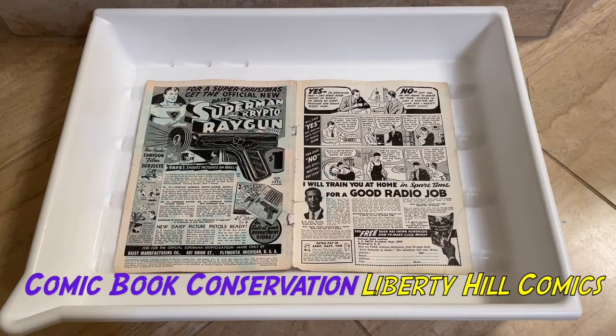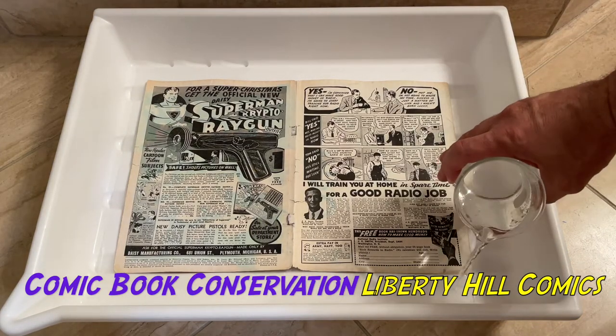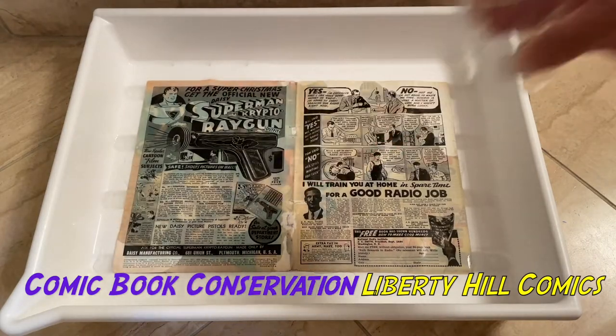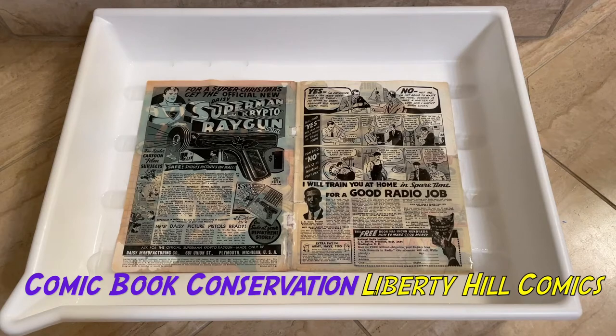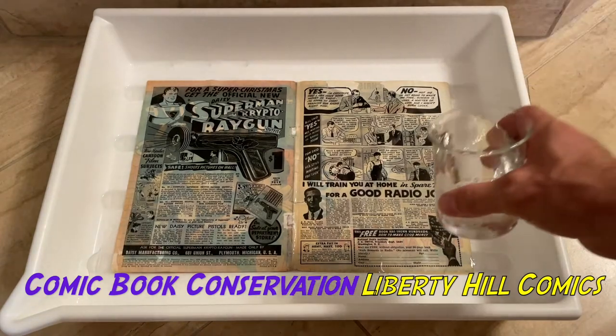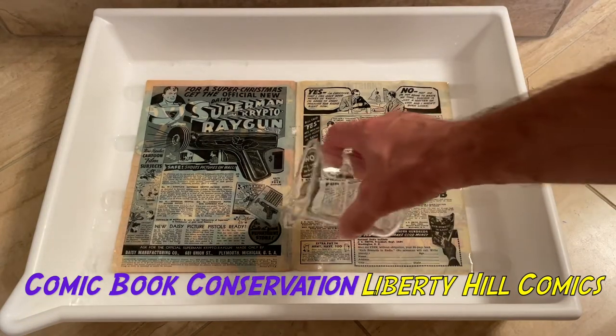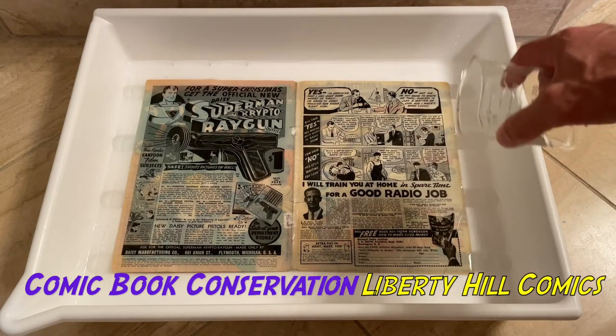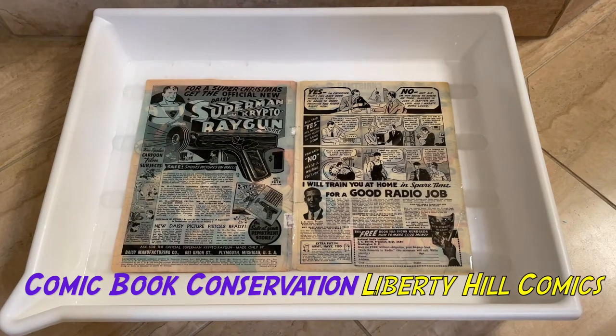Alright, we've got the cover in our photo tray and we've got a piece of Polytex underneath it. I've got the first 200 microliters of my solution here. I'm going to make sure I wet the paper and then add 200 more of water. You do want to make sure you wet the paper pretty quickly and evenly, otherwise you can get tide marks very quickly.